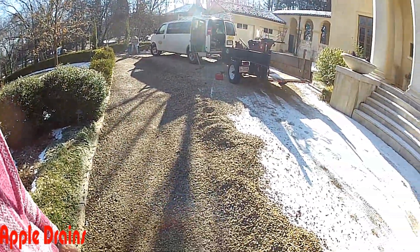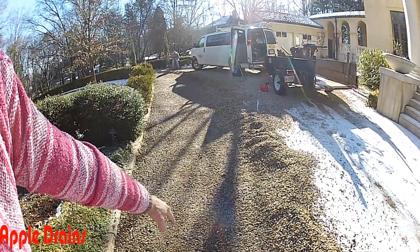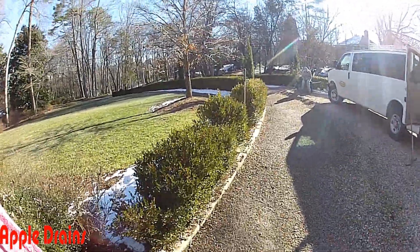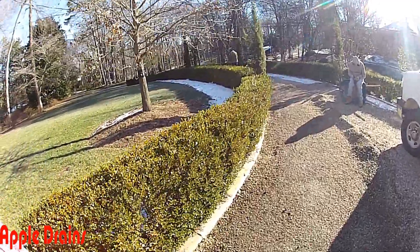Hey, good morning. Chuck here with Apple Drains. Today we're putting in a driveway drain in a gravel drive, and you can see we've already pulled back the top gravel because we're going to run a trench down through here with gravel and perforated pipe to help collect the water that is pooling in this driveway and also washing out the gravel.